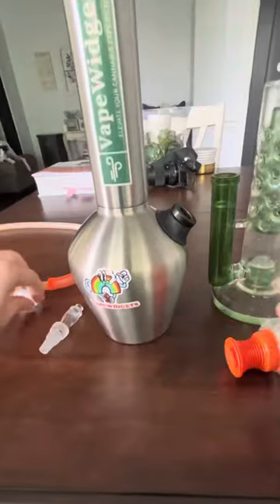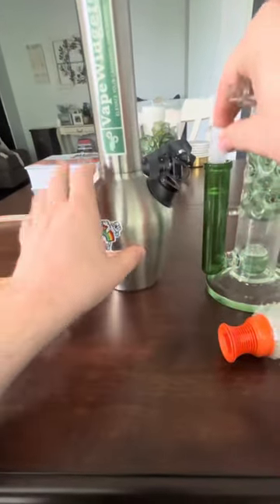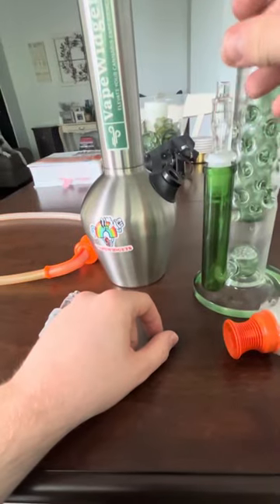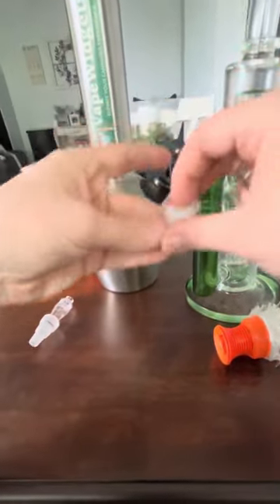We also sell an adapter that goes from 18mm to 14mm, so you could still use the 14mm adapter if you already have one, or really for any device you might have.